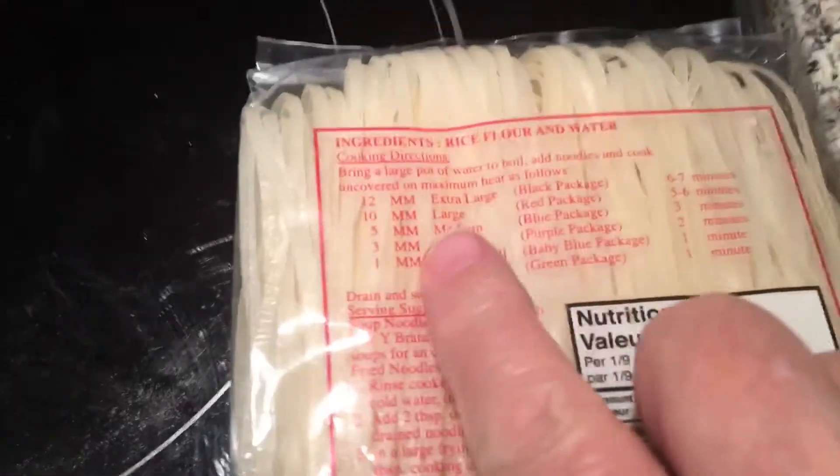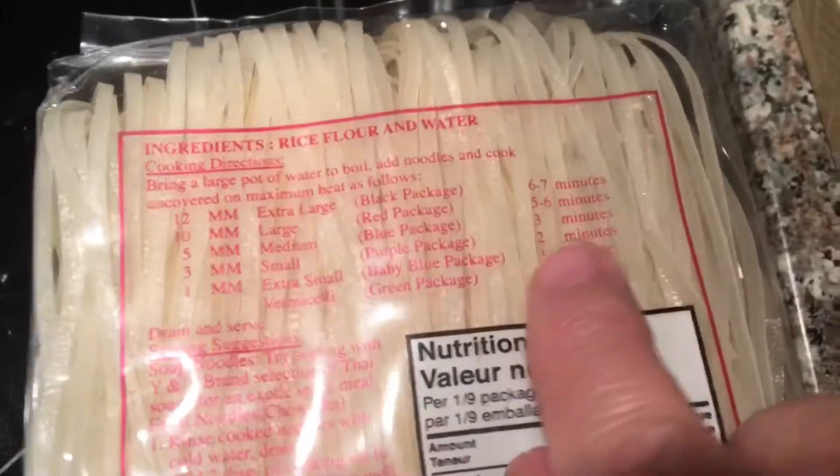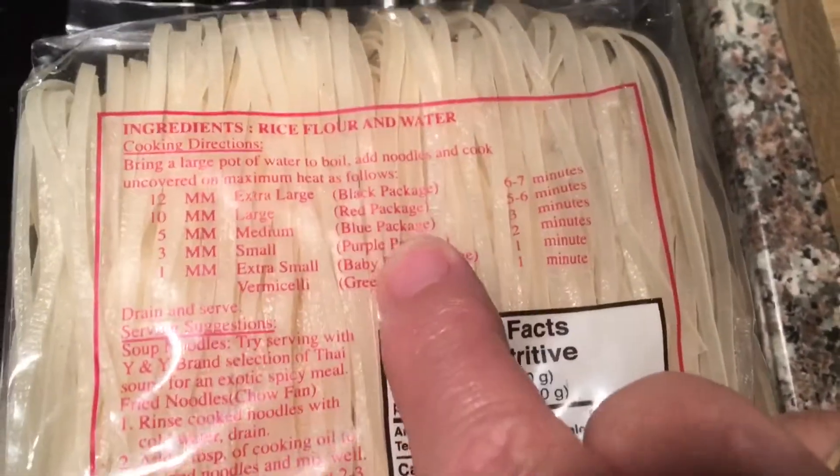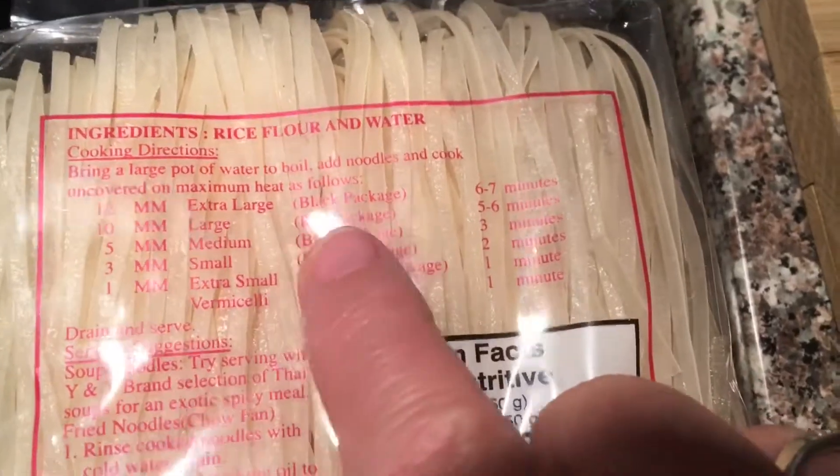I have the red pack here. If you turn it around, it tells you what color your package is and how many minutes. I have the red one, so mine is five to six minutes. Red pack.